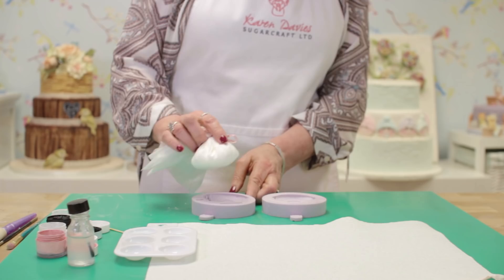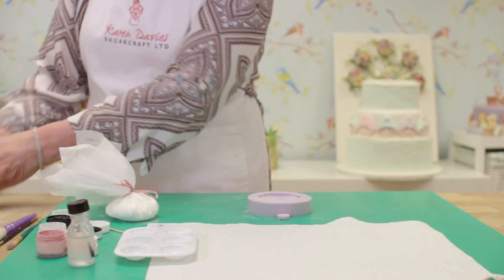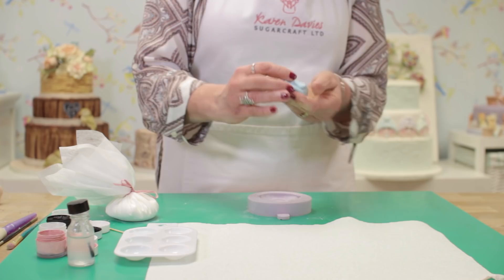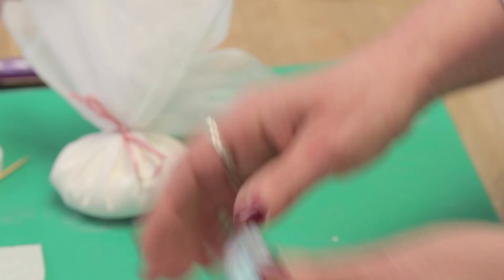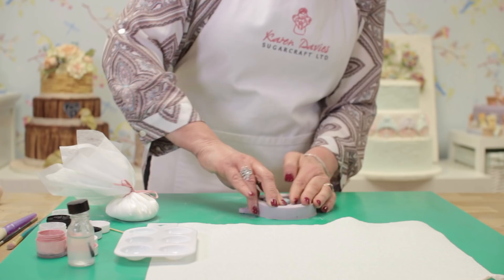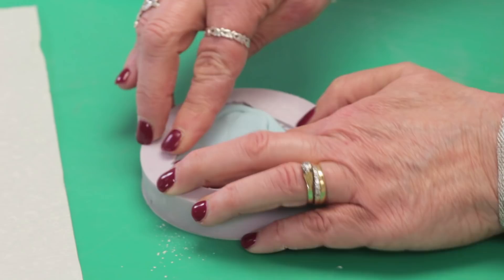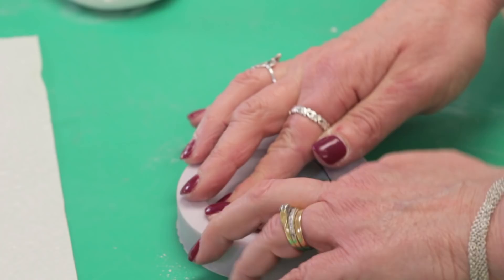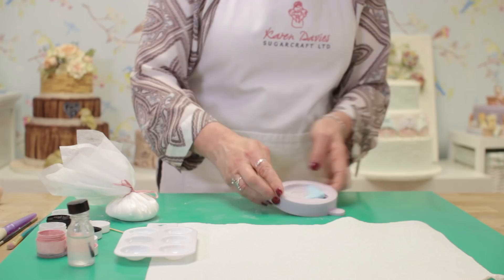I'm going to take some paste. This has been coloured with paste colour, so we just need to get it smooth before it goes into the mould. Then I roughly make the shape of the hat so it fits in easily when I come to press the paste in. Just push it into the corners — push from side to side with your two fingers and then up into the bobble.